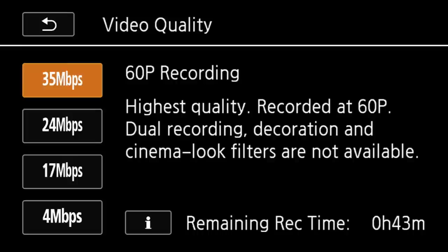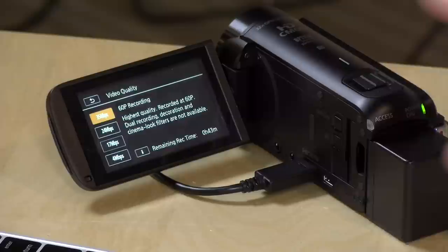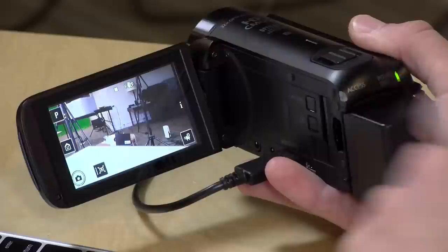If you want to go up to 60 frames per second, you click on the 35 megabits per second recording. But this gets rid of some features — it eliminates the ability to record on both internal memory and SD card simultaneously, and you lose some filters. Also, if you go up to 60 frames per second, you lose all the Wi-Fi controls. So that's another reason you may not need the expensive camcorder — if you can't use the Wi-Fi remote at 60p, you might as well just get the $250 camcorder since it will give you the same image quality and you won't need the Wi-Fi anyway.